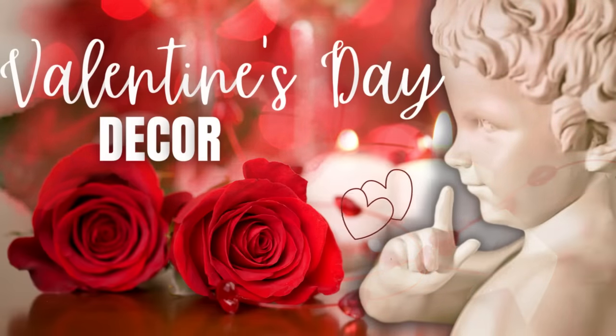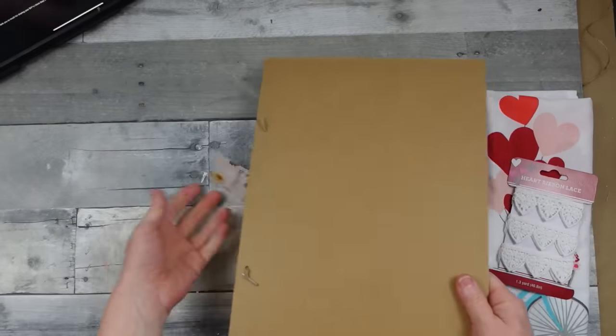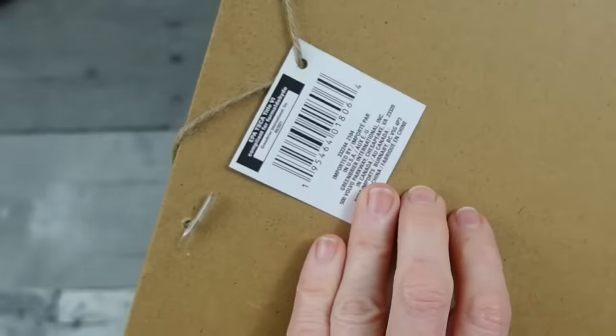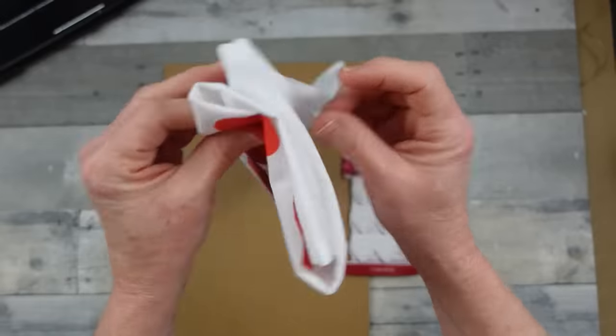If you're looking for all kinds of Valentine's Day decorating ideas, keep watching. I'm Brandi and this is Making It My Own DIYs. We are going to start off with a rectangle Dollar Tree sign — this one happens to be from fall, but you can use any rectangle sign that you find.